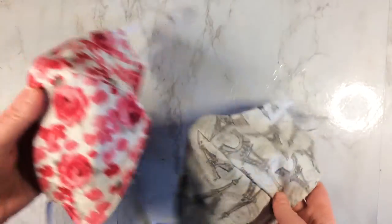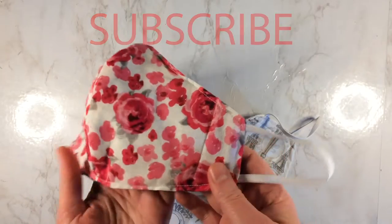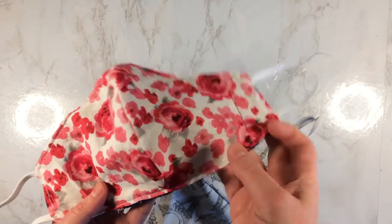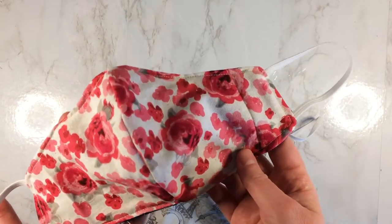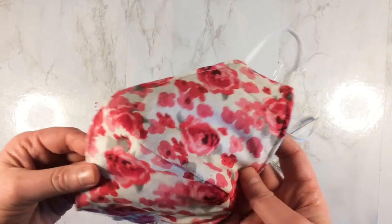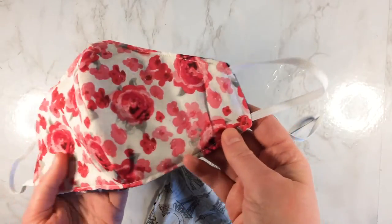Today I'm going to show you how to create these really easy face masks. These are great given our current circumstance — if you want to go grocery shopping and you want to feel safe in case you have a cough, or to protect others from coughs. These masks are really easy to wear.